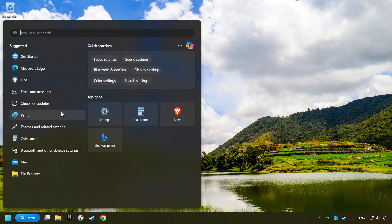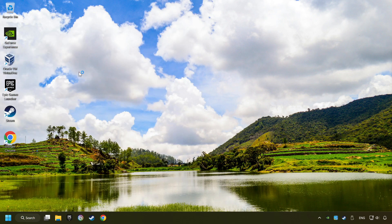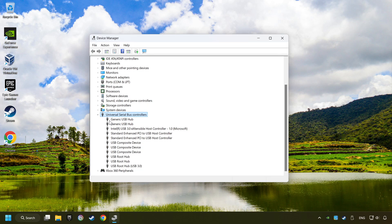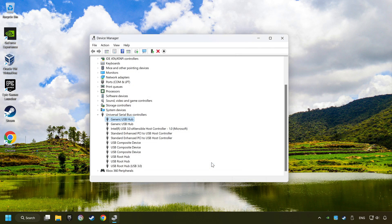If that didn't work, click on the search box and type in Device Manager, then click on Device Manager. Click on Universal Serial Bus Controllers. Right-click on Generic USB Hub and click on Properties. Then select the Power Management tab. Tick the option Allow the computer to turn off this device to save power. Click OK and close the Device Manager.